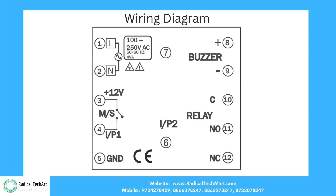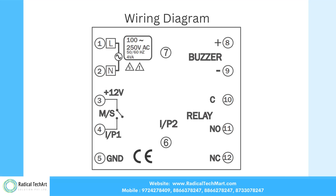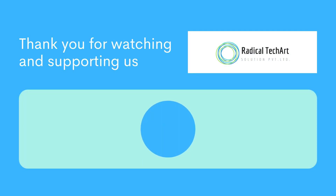Here is the wiring diagram of this module. Thank you for watching and supporting us.